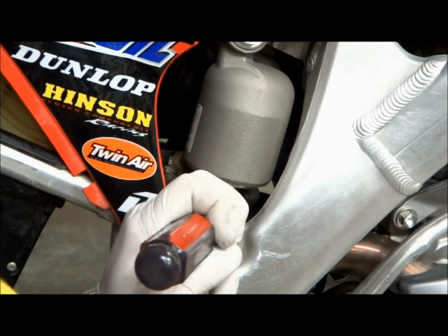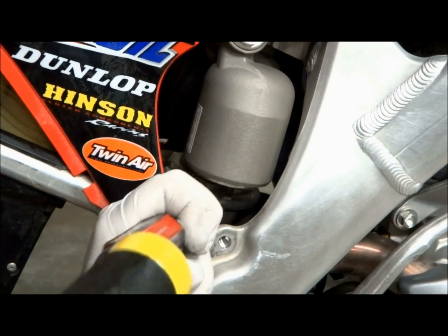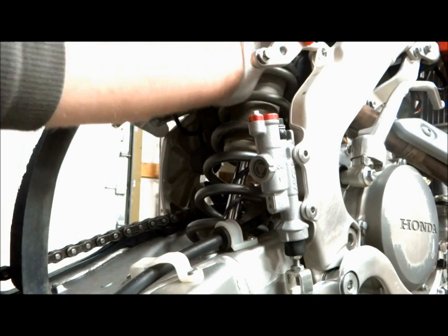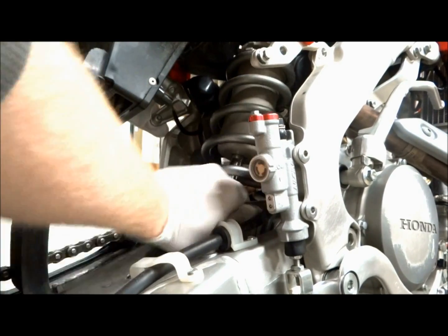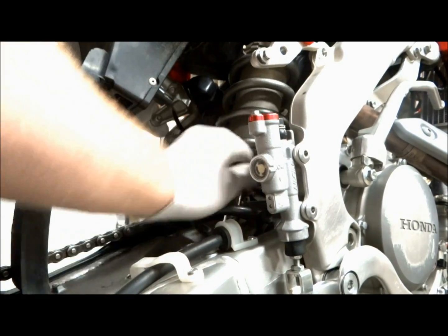Before you remove the top shock bolt, you'll have to loosen up the two spring nuts. You can use a screwdriver and a hammer to loosen up the nuts. Before you loosen up the spring, measure the length of the spring so you know where to set it when we're finished. Once the top spring nut is loose you can just grab the spring and start spinning it — this will loosen up the spring the rest of the way.